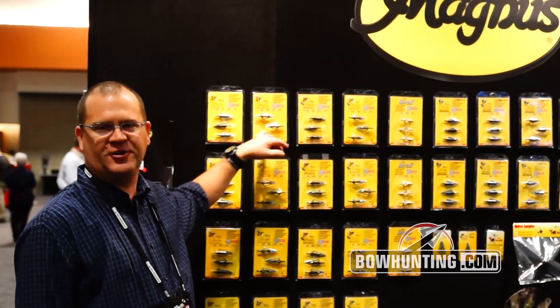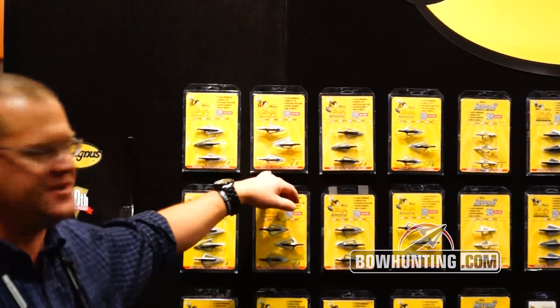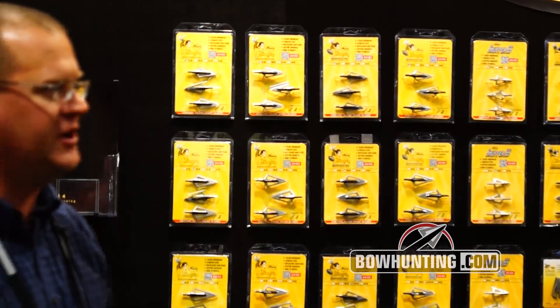First off we got the Stinger line. This is our number one selling line right here. We got the two blade Stinger, we got the four blade Stinger. Comes in 85 grain, 100 grain, 125, and 150. Great head, spin tested at the factory within three thousandths of an inch. Lifetime guarantee — there's nothing you can do to it that we're not going to take care of you.